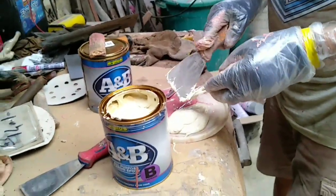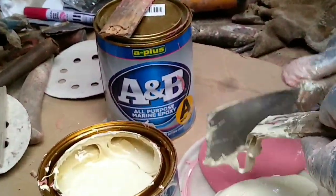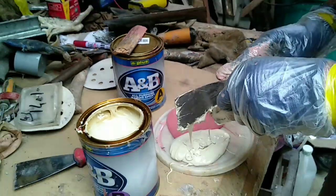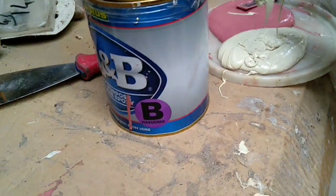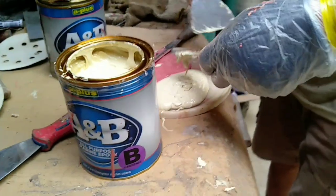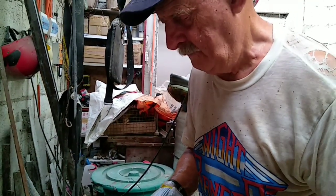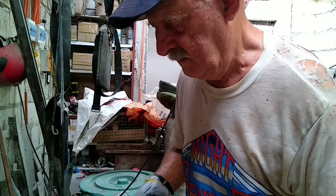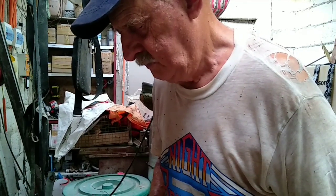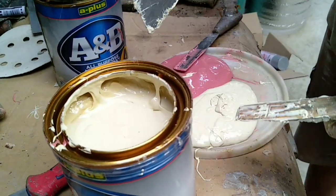And why is it A and B? Because epoxy products are always in two parts — one is the resin and the other is a hardener. But after that, it depends on the brand. Some, like this one, is one-to-one: one part A, one part B. Sometimes it's one third — it depends.